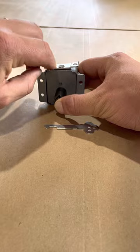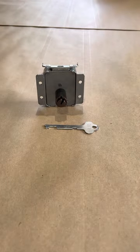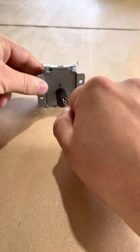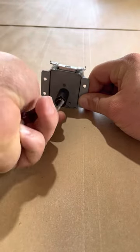That lock latches it, but it doesn't lock it. So now we're going to lock it — put the key in. I forget exactly how it goes, but I think the key goes up and you turn it counterclockwise.